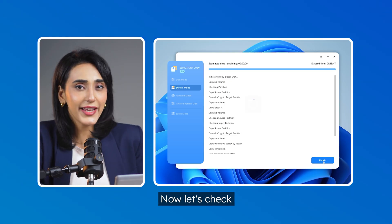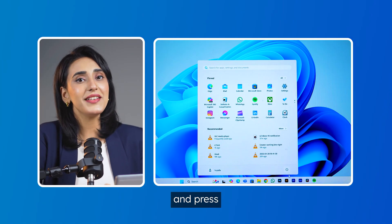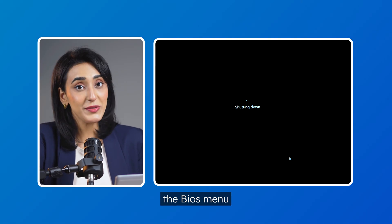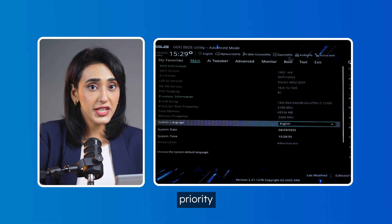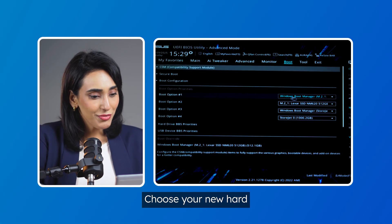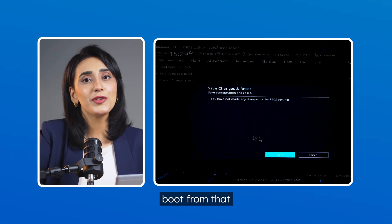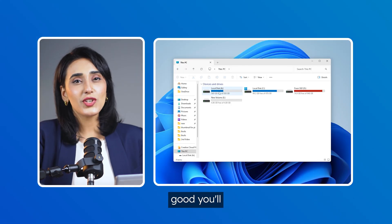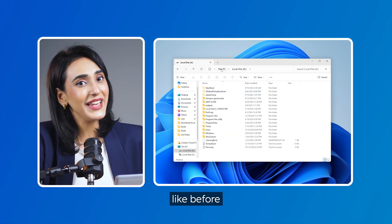The cloning's finished. Now let's check if your new disk is working right. Just restart your computer and press the BIOS key to open the BIOS menu — the key depends on your PC's make, so if you don't know it, a quick Google search will help. Once inside, look for boot priority or boot order, choose your new hard drive as the boot device, save and exit. It should boot from that drive now. If everything's good, you'll get your desktop and be able to use all your files and apps like before.